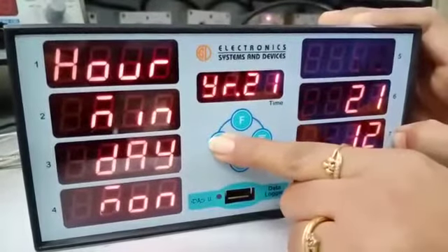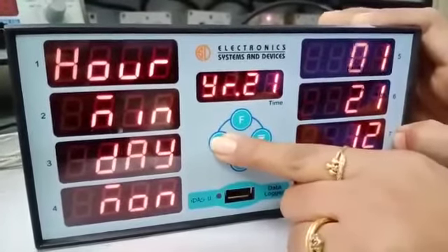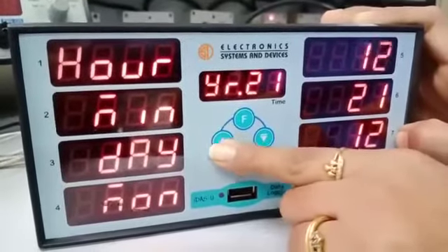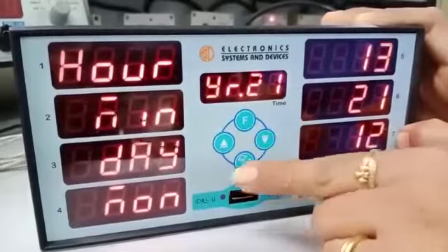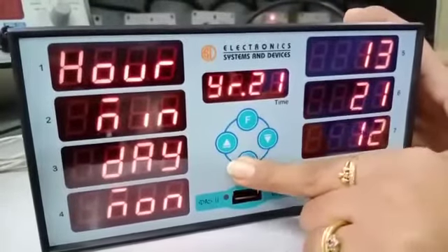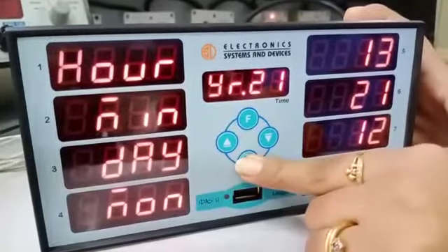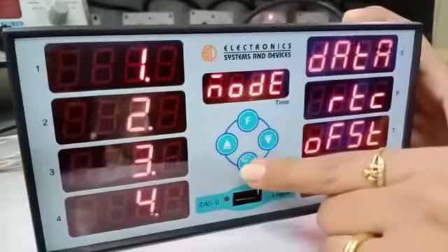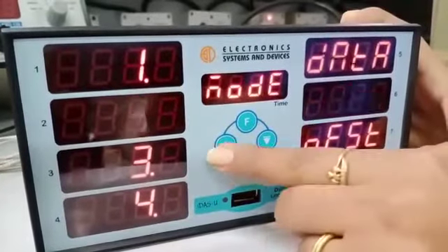By this, you can change the time setting. The next mode is offset.